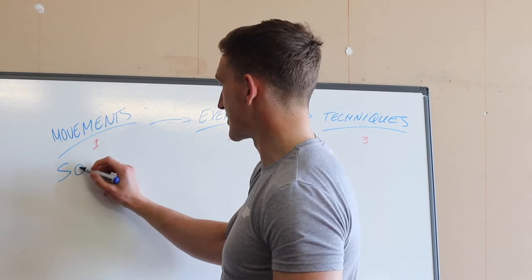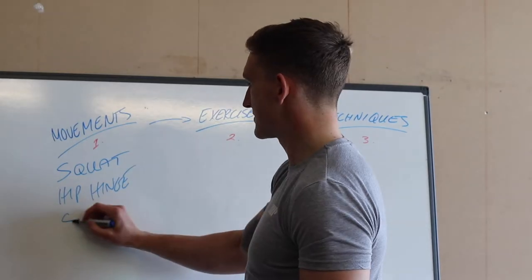So the movements we're going to look at are a squatting pattern, a hip hinge pattern, and some single leg work we've got for them.